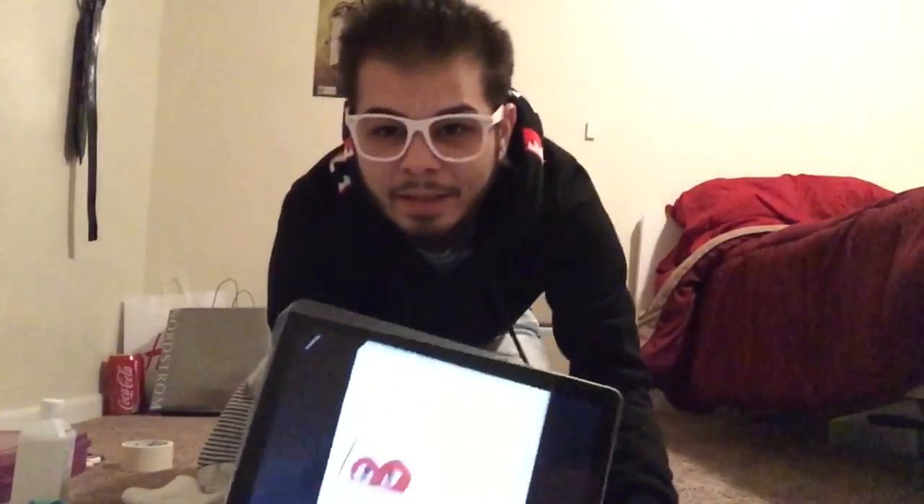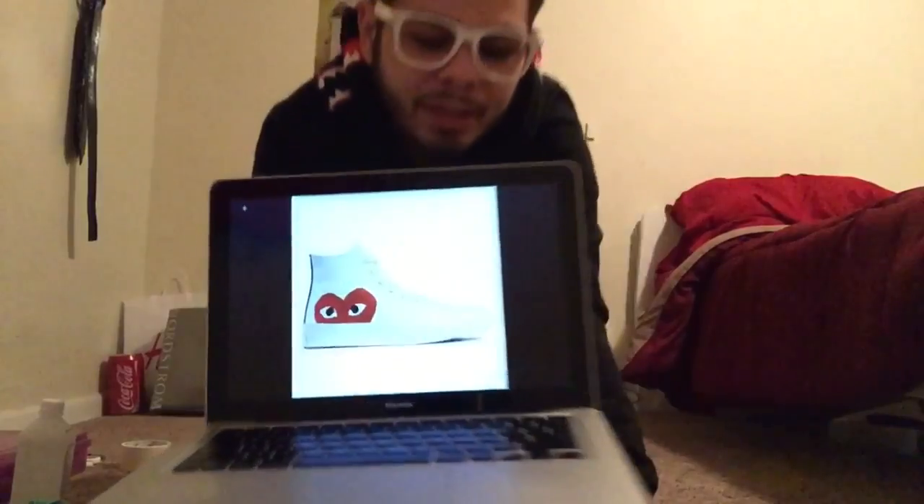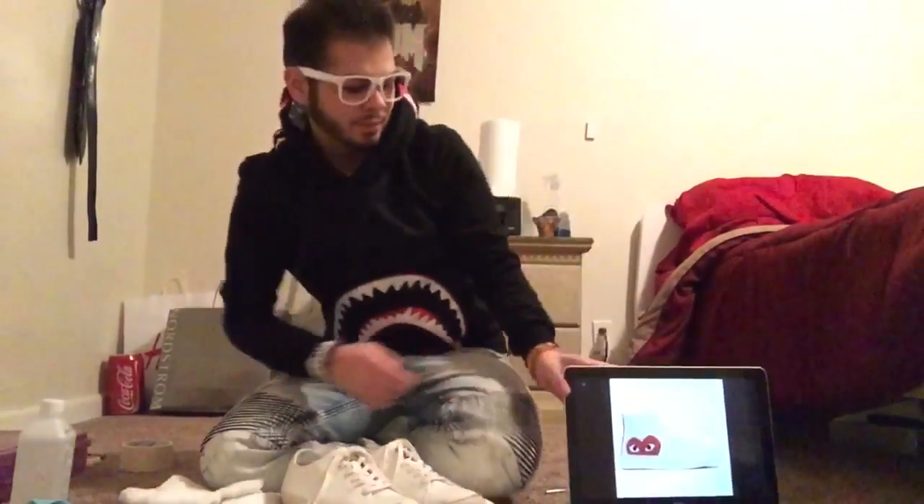I went to Nordstrom and I seen these shoes for like 200 bucks — Converse that has a heart on them. So I figured I'd just do my own shoes, which is 20 bucks.